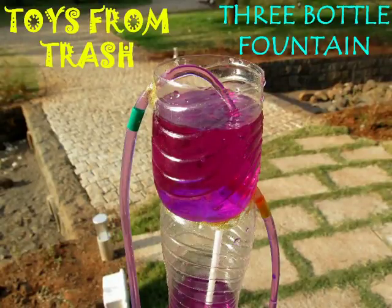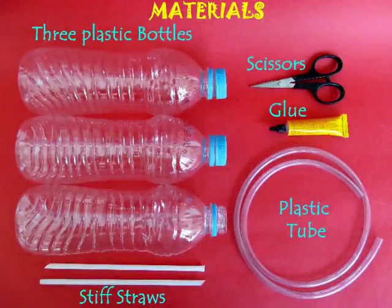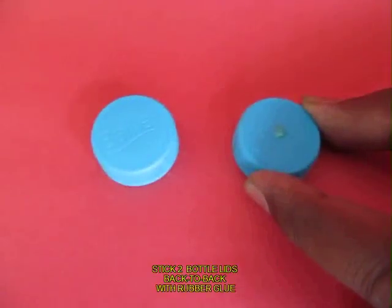This fountain is essentially the very famous Heron's Fountain. It requires 3 plastic bottles, some flexi tubes, and some stiff straws.